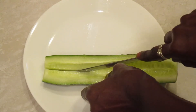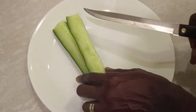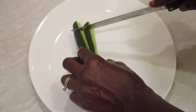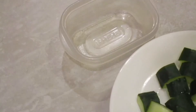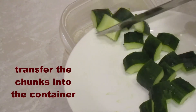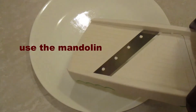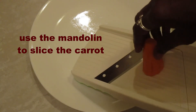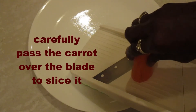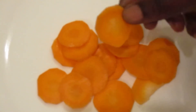Slice one half of the cucumber in half again and then just cut chunks. We will now use the mandolin to make our carrot slices — be very careful not to cut yourself. You just put the cut end of the carrot and slide it on the slicer. And there you have it — nice little carrot chips to crunch on.